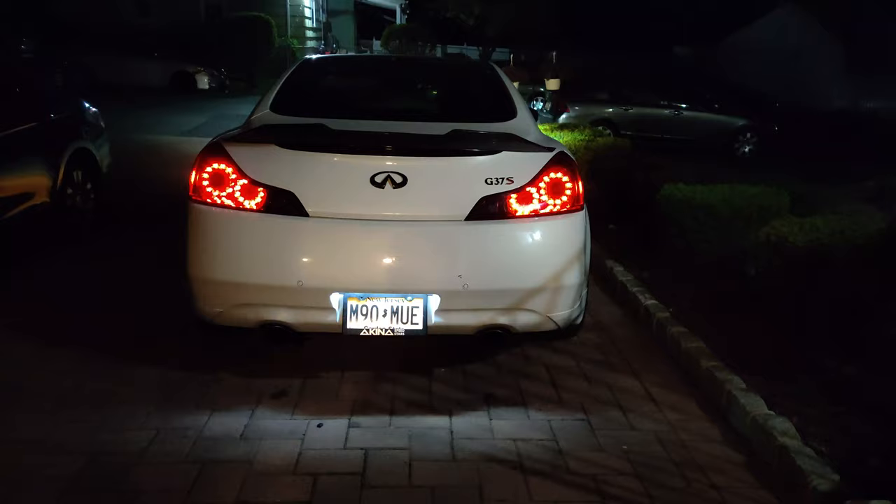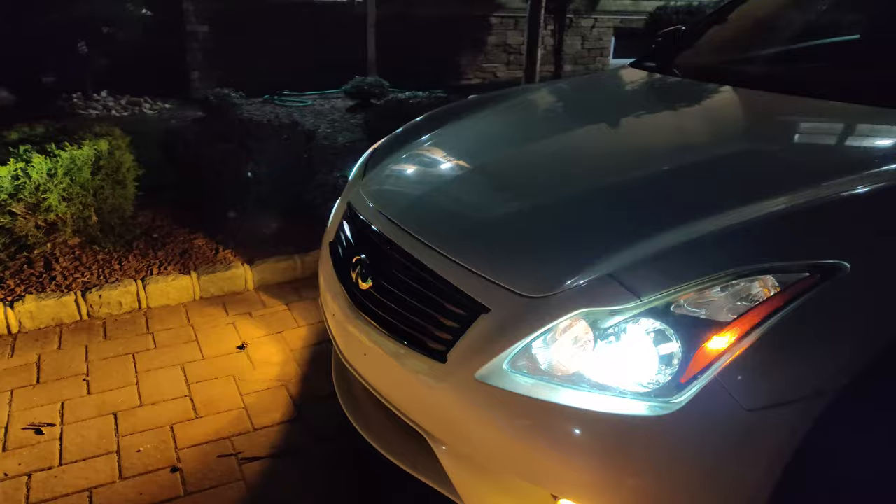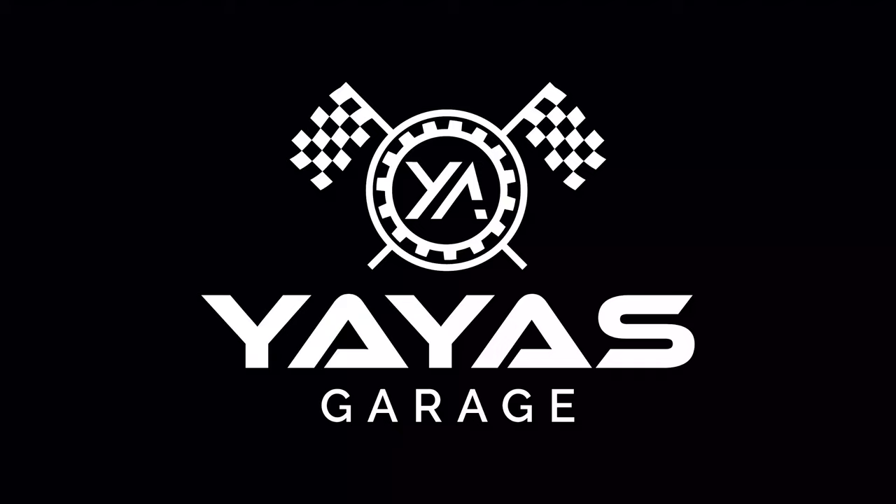I just want to get a quick shot at night — this is what it looks like at night. It looks super mean. Look at that — GTR lights. Super nice. Anyways, catch you guys in the next video.